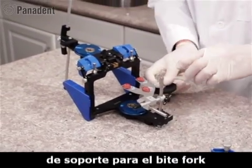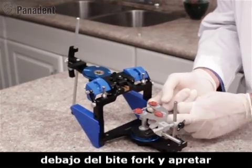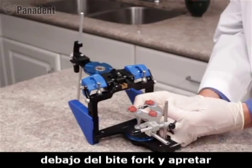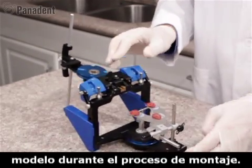We have a bifork support system which we can index to the lower magnetic plate. We raise the teeter-totter up underneath the bifork and tighten it in place with the screw, creating a solid support for the cast during the mounting procedure.